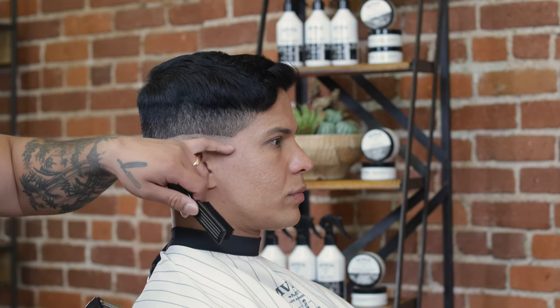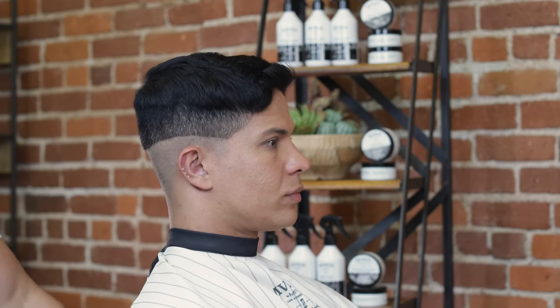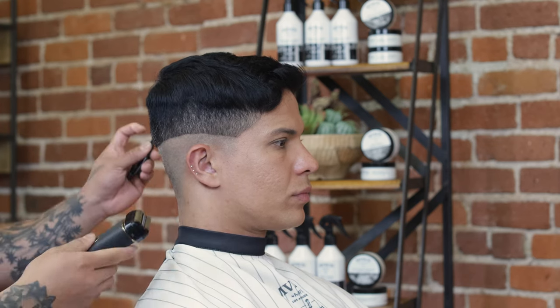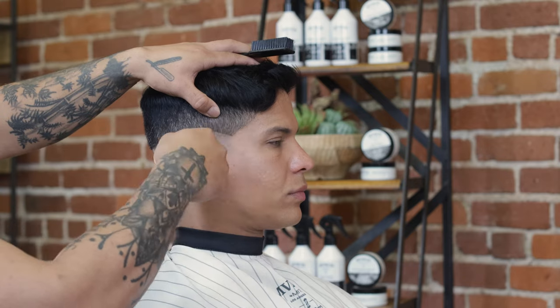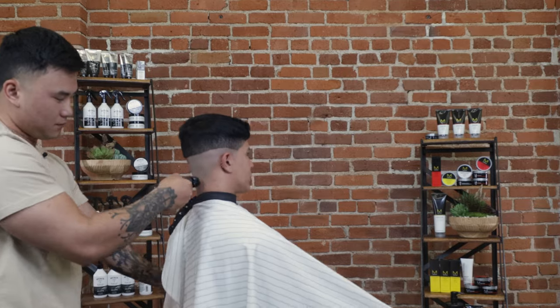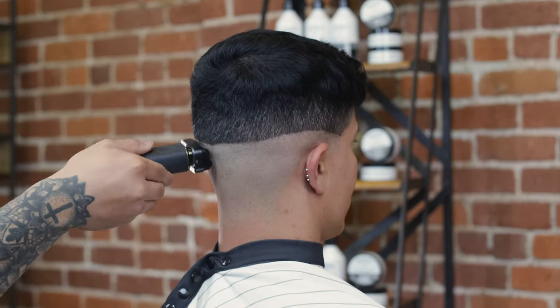My next step, in order to get a really clean fade on the bottom, is using my foil shaver. When using my foil shaver, I want to make sure I stop right below my trimmer line that I just created. Using the shaver really helps me create that shorter length on the bottom, prolongs the hair from growing out too fast, and is going to give me a really nice polish at the very end of the haircut.